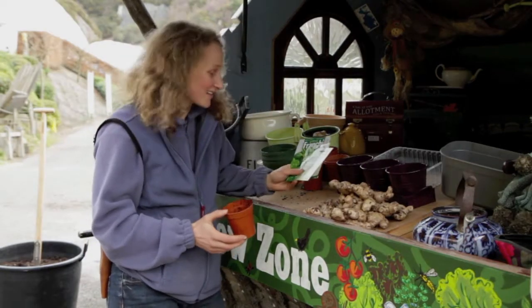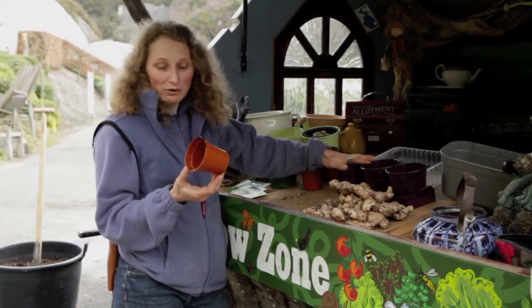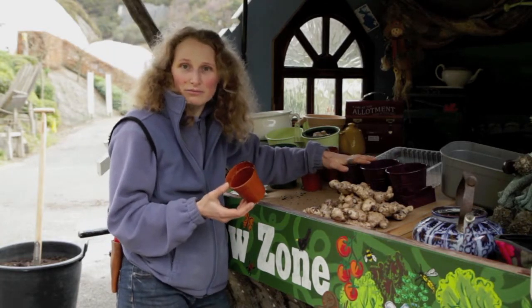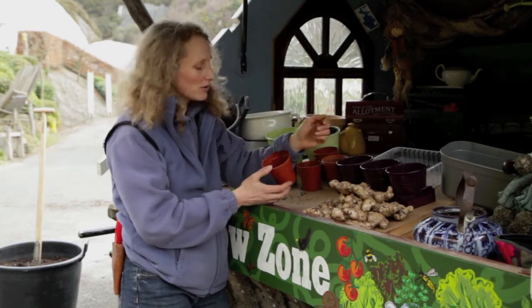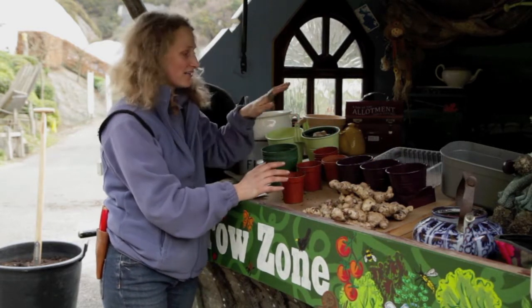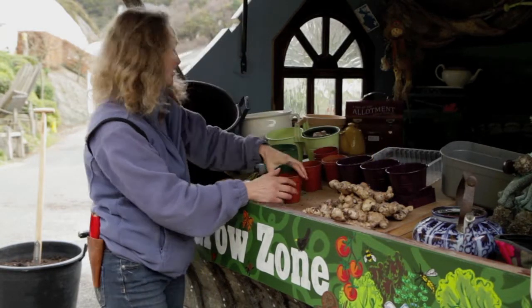The great thing about growing plants like this from seed is that it's just so easy. You can grow them in pots you might have left over, or if you've got beautiful planters they look really nice on the windowsill. But don't worry if you haven't got anything like that — you can still use old tubs, things you might have picked up at another time.